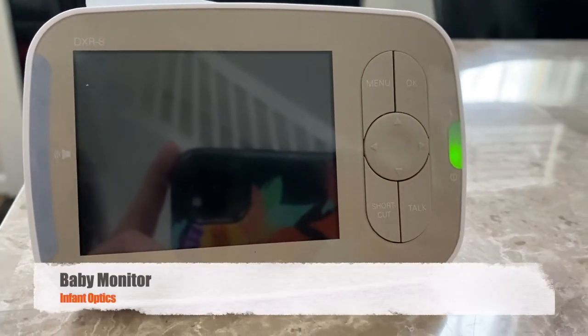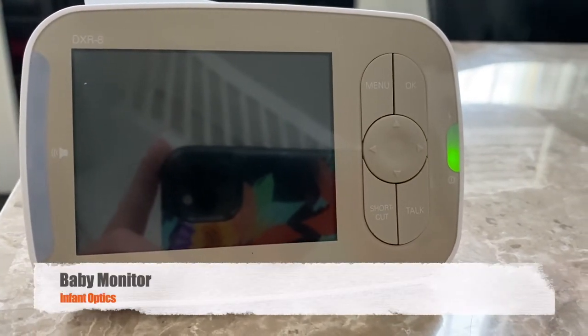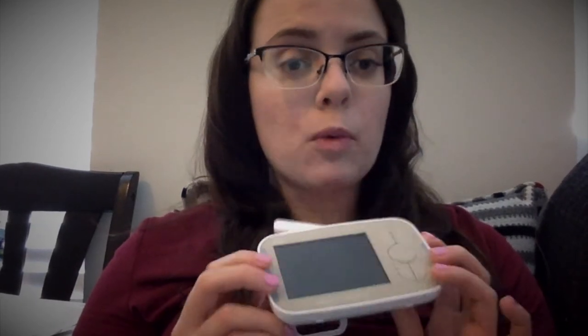For starters, I thought I would go over our baby monitor with you guys. We have the Infant Optics monitor, and there are a couple really good things about this monitor and a couple kind of not-so-great things.